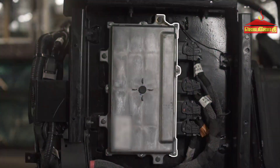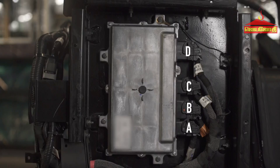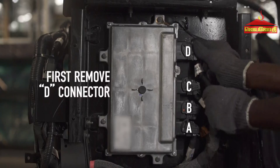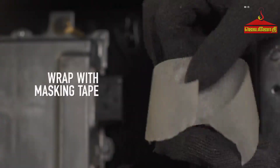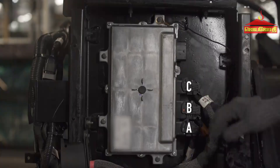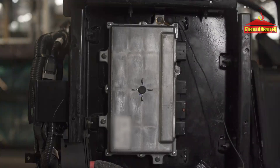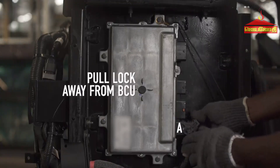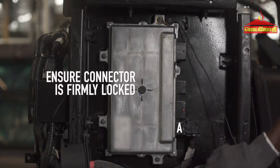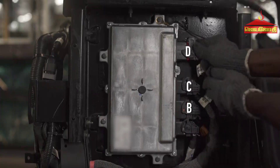BCU: To protect the BCU from damage during bodybuilding, BCU connectors A, B, C, and D should be removed. To remove the connectors, first remove connector D — press the notch and push the lock towards the BCU, remove the connector, and wrap it with masking tape. Repeat the same steps for the remaining connectors C, B, and A. To refit the connectors, start fitting from connector A — pull the lock away from the BCU and ensure the connector is firmly locked. Repeat the same steps for the remaining connectors B, C, and D.